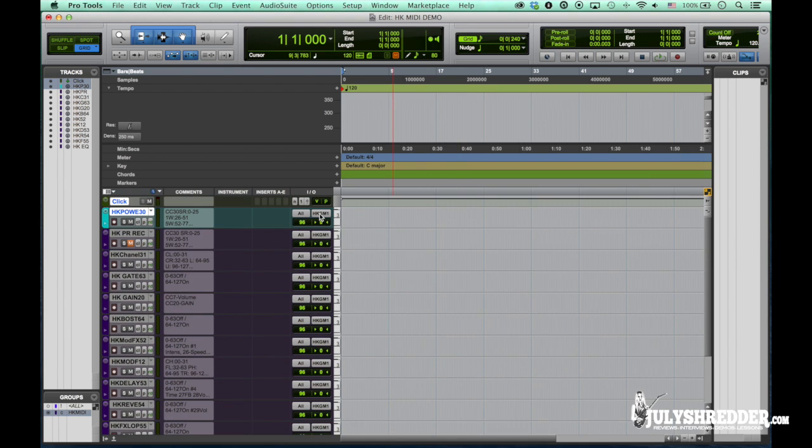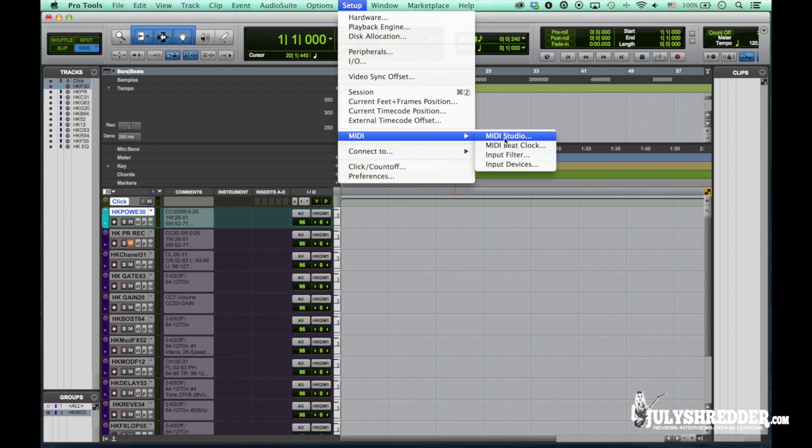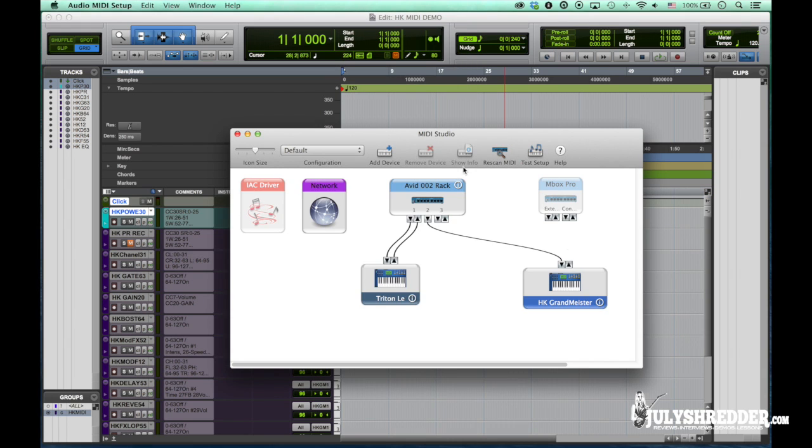Make sure you have Grand Maester selected for the MIDI output of the tracks, and that you have MIDI studio set up correctly. I use an EV002 rack. Here's our Grand Maester. And for live playback I'm using Inbox Pro — it's pretty convenient to carry, it's firewire, it has good converters and enough channels for everything. I can run playbacks, route click to the drummer, and it also has a MIDI output that we use to control Grand Maester.